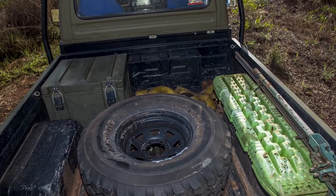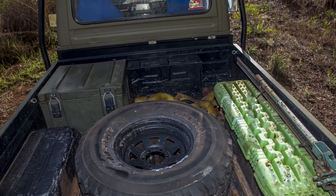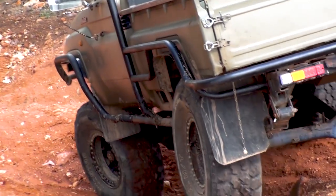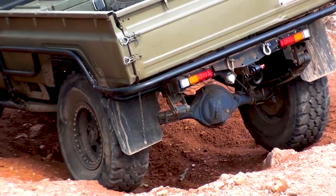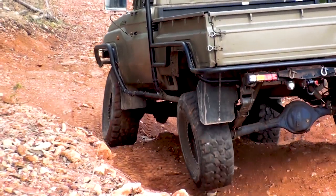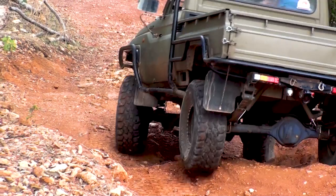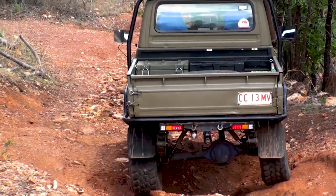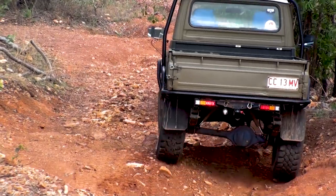Cruiser fanatics will notice that the rear of this mint ute is running a rare as hens teeth tub instead of a factory tray. Brandon has bobbed his rear tub to give better departure angles. There's probably some cruiser die-hards out there who would argue that that's sacrilege with how rare these tubs are, but the end results speak for themselves as Brandon did a mint job of making this tub look a million bucks.